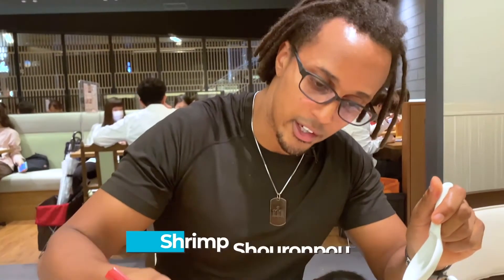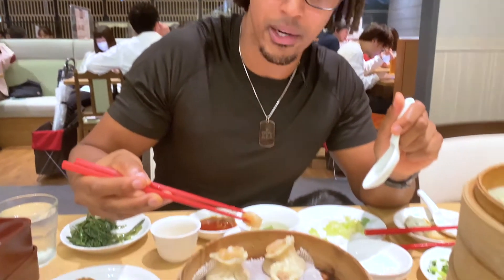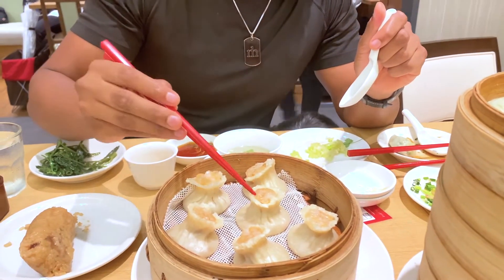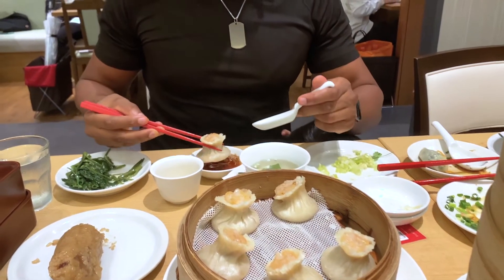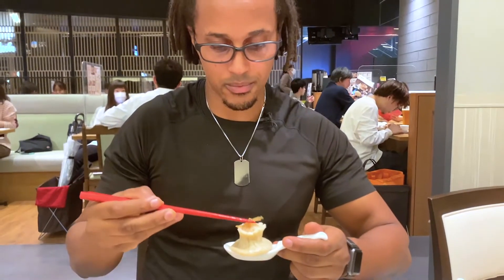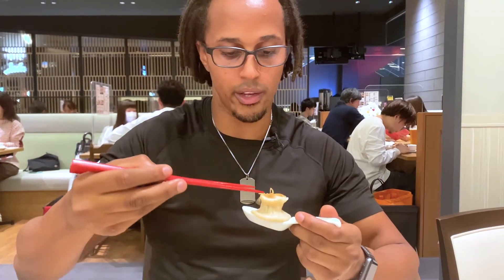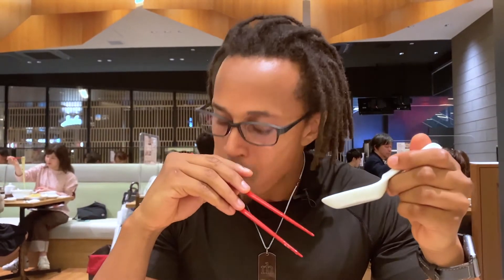This looks like shrimp sharonpa — basically a piece of shrimp on top with the same filling combination as before. We're going to try the same dipping technique: dip, spoon, bit of ginger. I went all in without biting it first — really hot! Definitely bite it first.